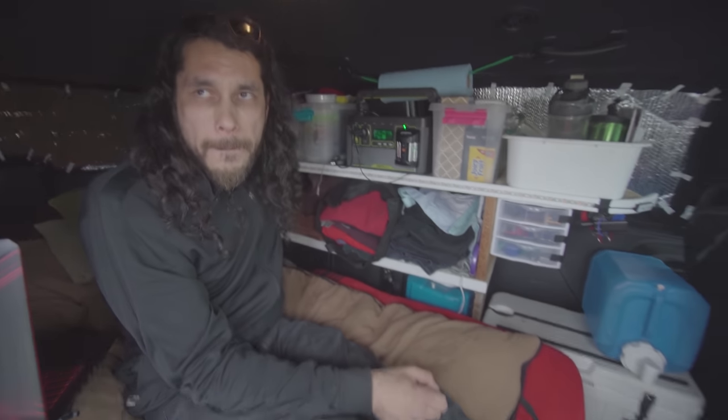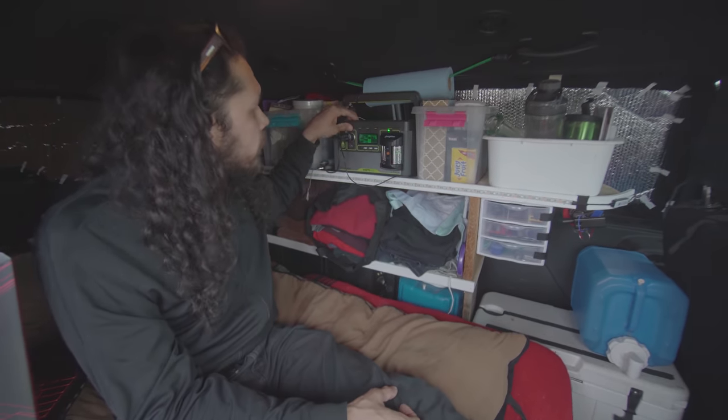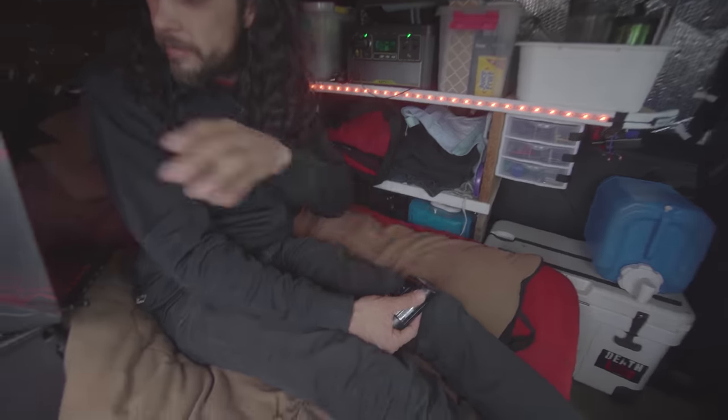What do you run off of that? I run my lights, charge batteries, and my laptop can plug into the 120 volt outlet as well.